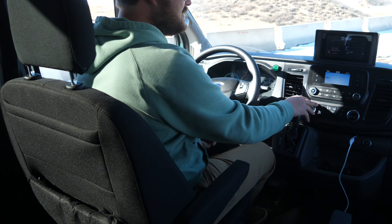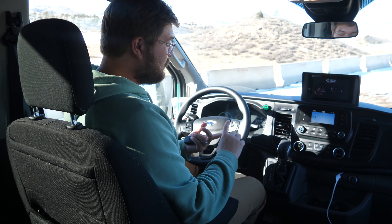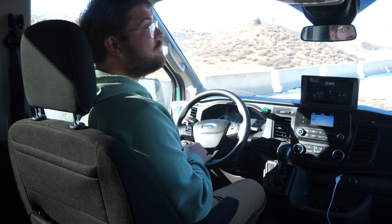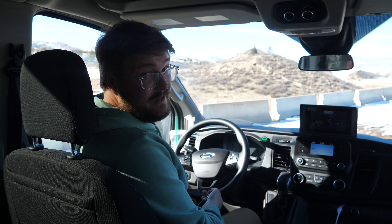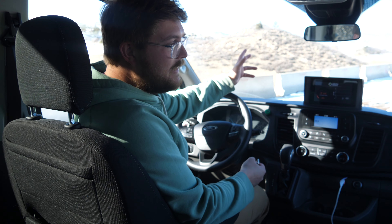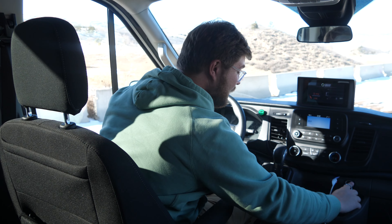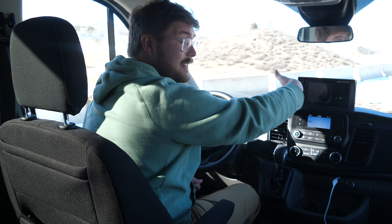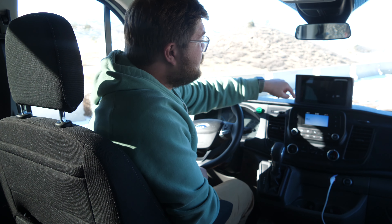Seating position and everything is the same. You can see HVAC controls — HVAC works, you have heat and AC. Lightning has a whole thermally managed loop with a battery chiller, battery heater, cabin heater, and cabin AC. You even retain the rear vents so you can heat or cool the entire van. You have USB ports, 12-volt outlets, a really good sync system. This aftermarket screen from Lightning Systems shows your efficiency — it is pretty glary and sometimes hard to see.